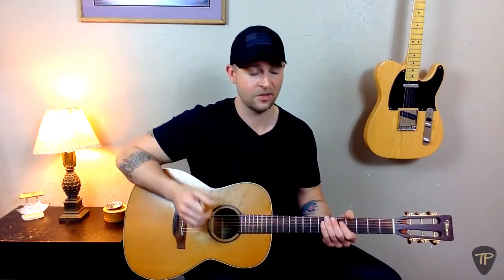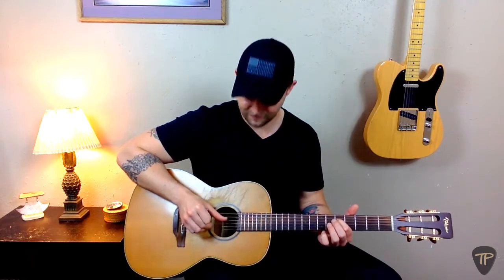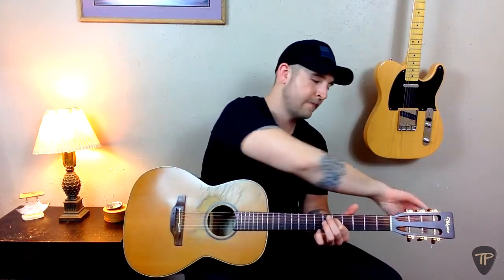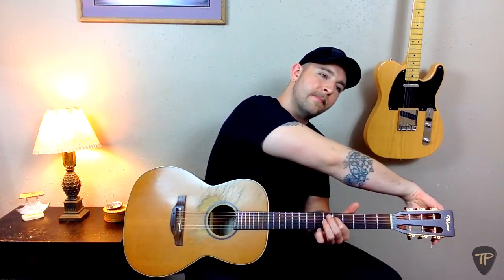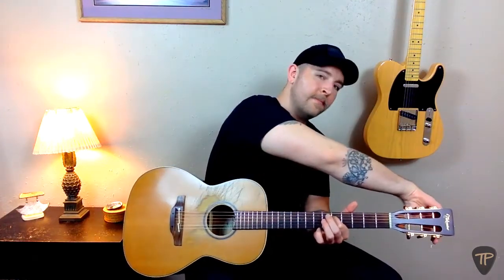Once we've done that, we'll repeat the process for the G-string by using the fifth fret of the D-string to match. We count up to the fifth fret of the D-string, and then go ahead and pluck that note while simultaneously plucking the G-string.